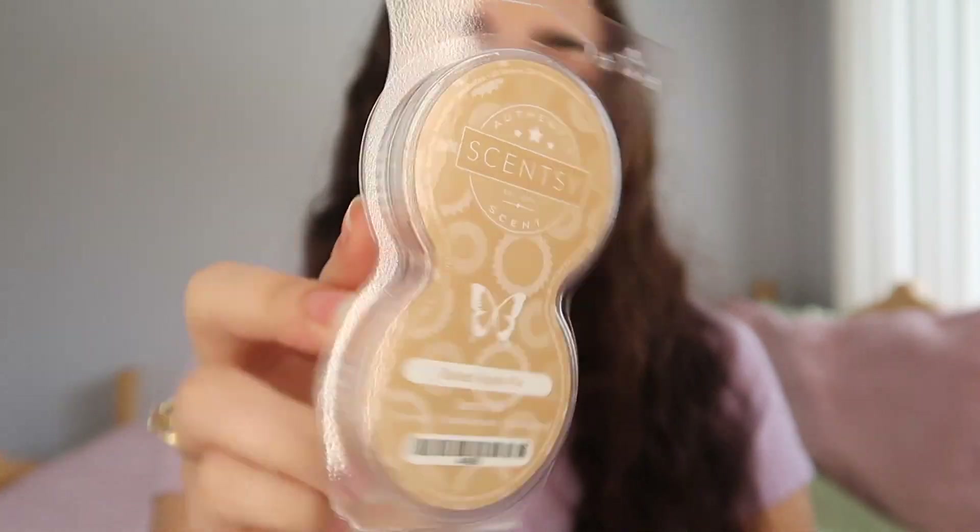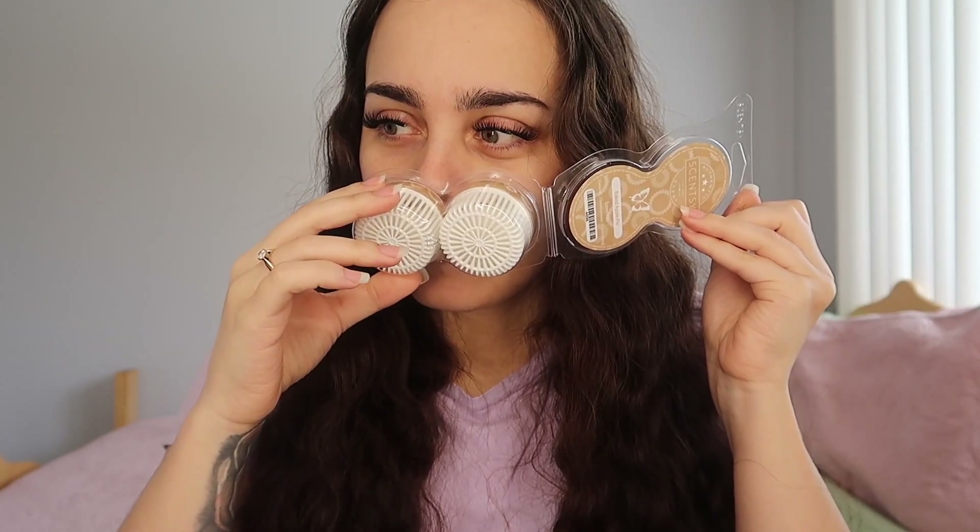And then we have Baked Apple. We already know what baked apple smells like, and I wasn't a fan of this one. I just don't know what it was about it. It does smell like baked apple, but it doesn't to me. I just wasn't happy with this one, I didn't like the smell of it. This one really threw me off. It was a strong scent, but I just didn't like it.